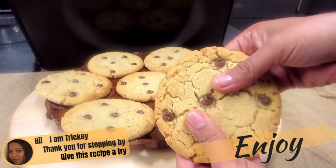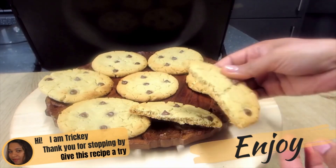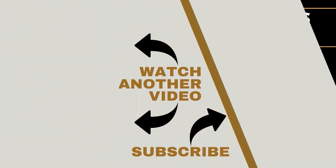Tricky's Kitchen has lots of other delicious recipes that you would like to try out. So be sure to click on the video link on your screen right now and watch another video, and subscribe to Tricky's Kitchen if you haven't yet for more delicious recipes.